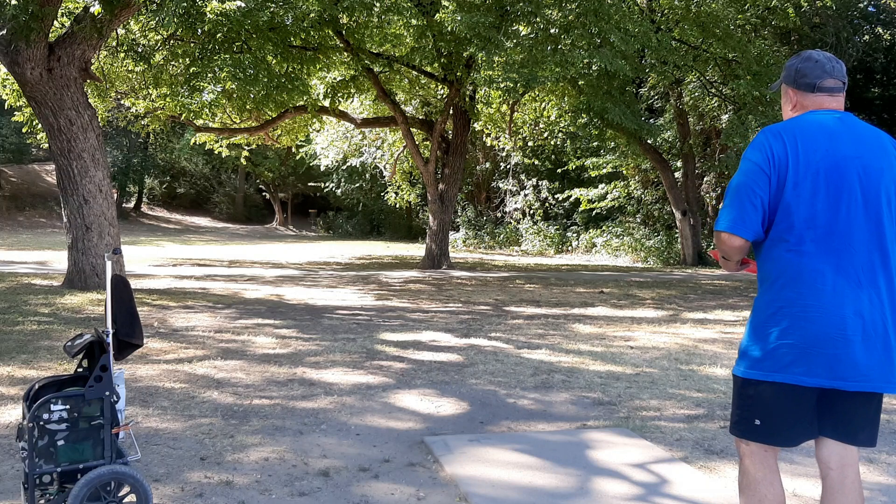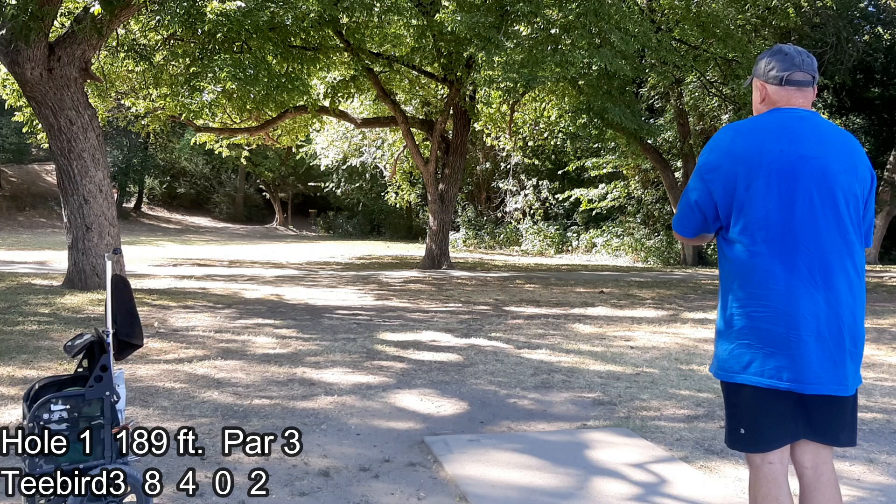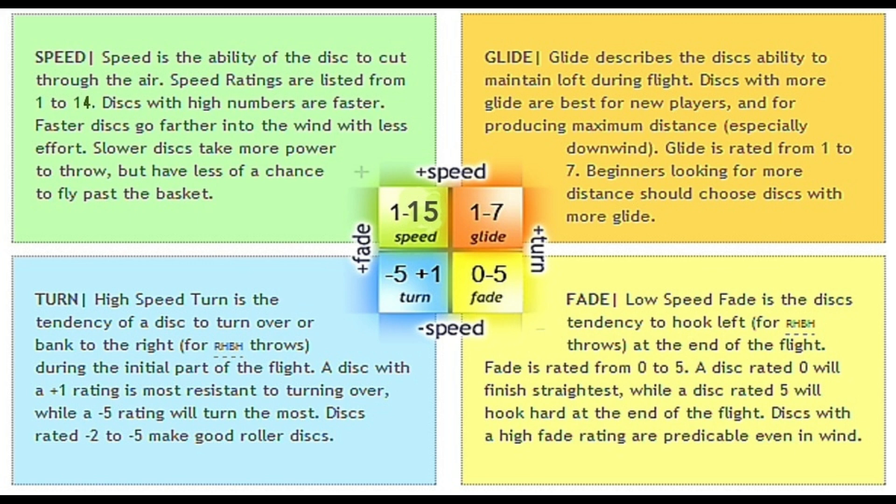I'm throwing a T-Bird 3 — you see the flight numbers on screen. I'm choosing this because I'm throwing a forehand shot. There are a few exceptions, but basically there are two ways to throw a disc: backhand and forehand. Right here I'm setting up for a forehand shot. It's not as common as backhand and on average tends not to go as far, but the advantage is that if you're right-handed, the disc will fade to the right, which is what I want for this shot — fade right and get as close to that basket as possible.